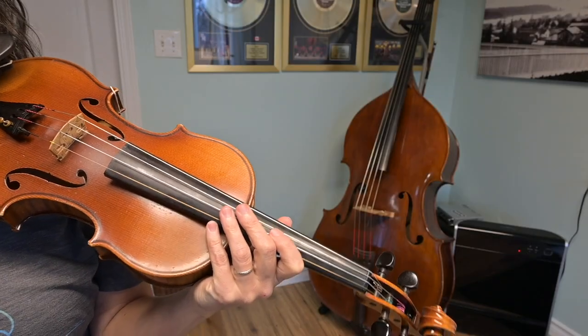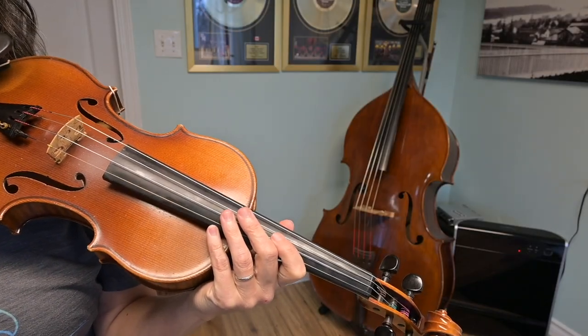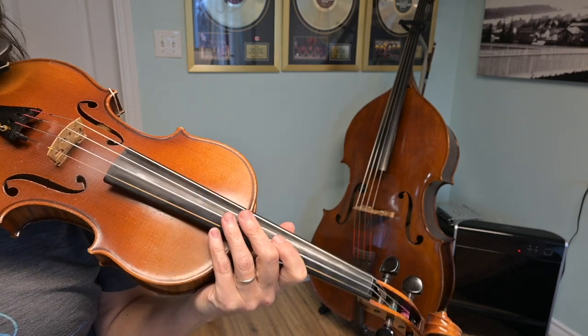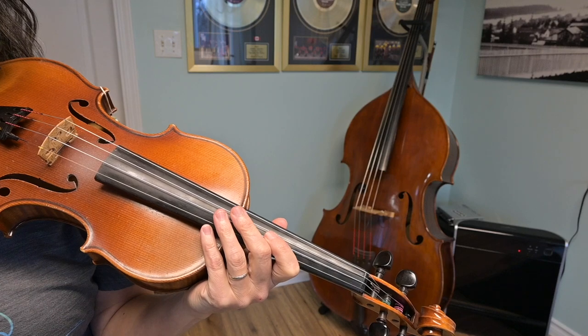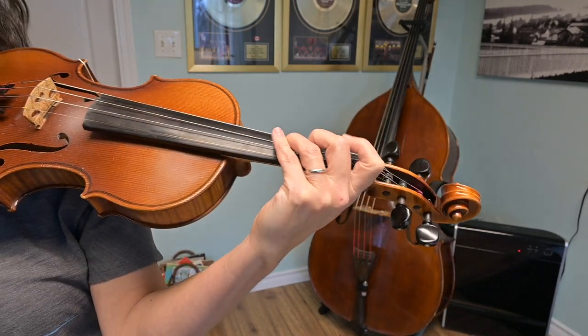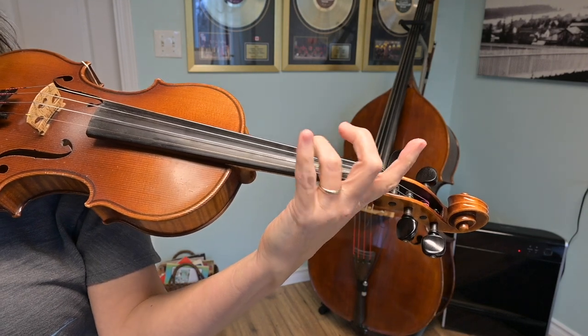Fiddle 3, let's deal with some catfish. Your part for this tune is very simple. There's really three things that you need to learn how to play. So the first one is the melody. Actually, you get to play the melody a little bit.